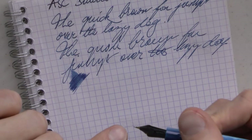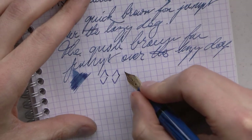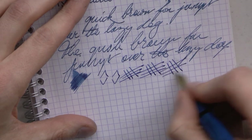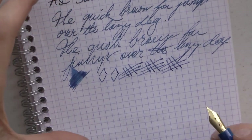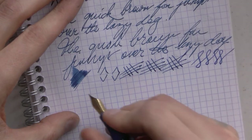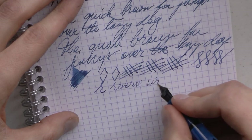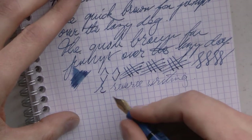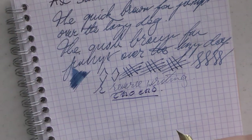It doesn't look like it's particularly flattened or anything — it must be something in the nib geometry. It almost has a very little bit of a stub-like quality. The other nib seemed a bit rounder and had less of that feedback. Not a flex nib — pretty rigid. As to reverse writing: possible, not horribly scratchy. You go from a good medium to a decent fine.